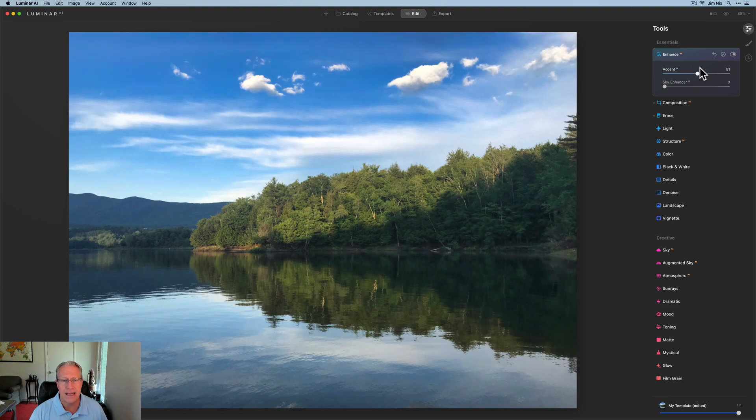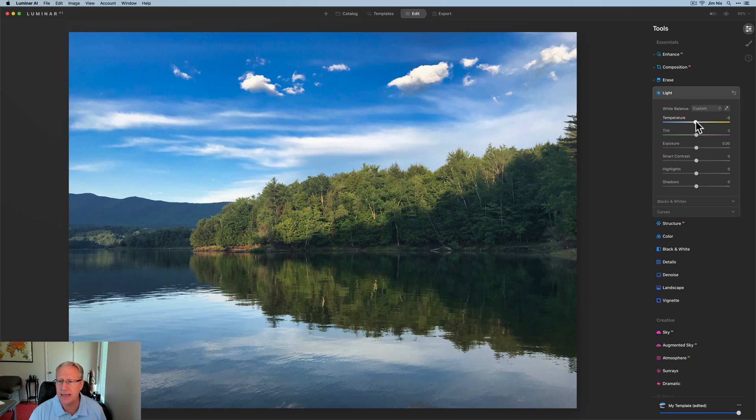I'm going to go Accent AI — I love how that impacts the sky and really helps balance the light. Sky Enhancer comes in kind of clutch there; darkening that sky helps create a little more contrast between those clouds and the blue sky behind them. I'm going to add a tiny bit of blue here, a tiny bit of tint — it's just something I like to do. Some contrast added, and maybe pull down the highlights just a tad.